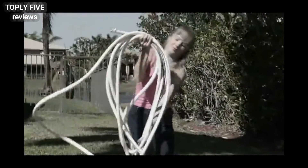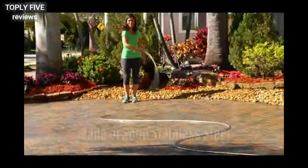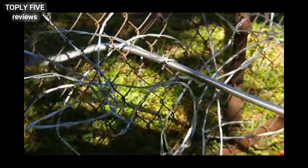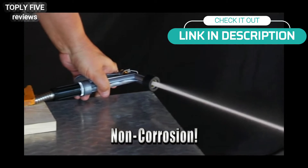Ordinary rubber hoses are bulky, inflexible, and heavy. The Bionic Steel Hose is lightweight, compact, and much more flexible than any rubber hose. Regular garden hoses can easily be damaged by sharp objects, but the Bionic Steel Hose glides through them without a scratch.